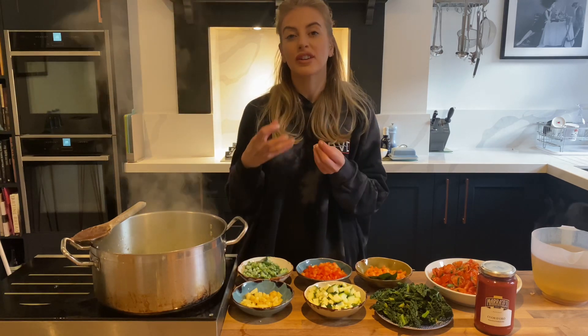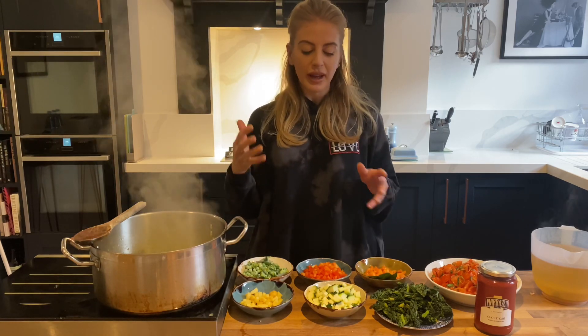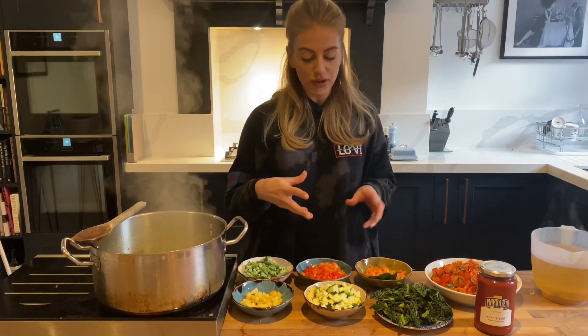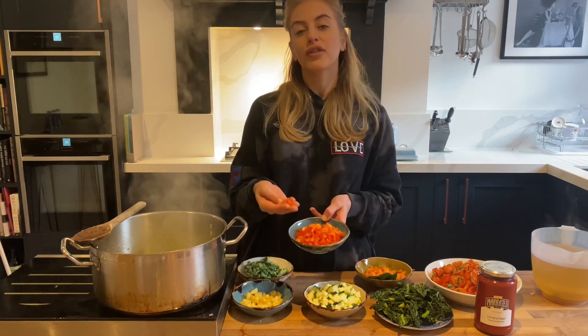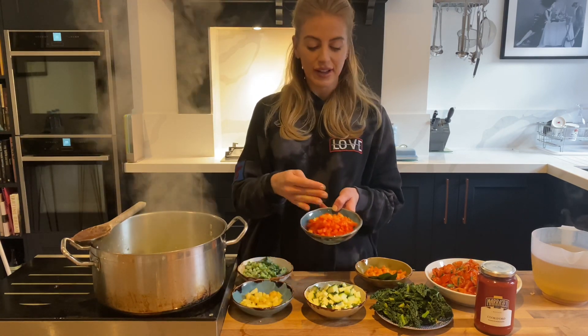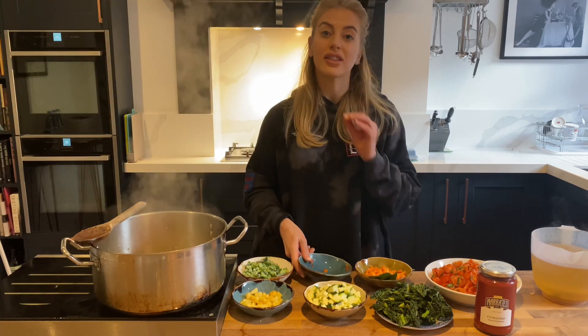The onion, garlic, and celery have been frying for about seven minutes now. It smells amazing — it's really soft and got really sweet. So now I'm going to go in with the rest of the veggies. You want to make sure that your veg is all chopped to the same size, and the rule of thumb is just keep it small enough that it can fit onto your spoon when you're eating it.